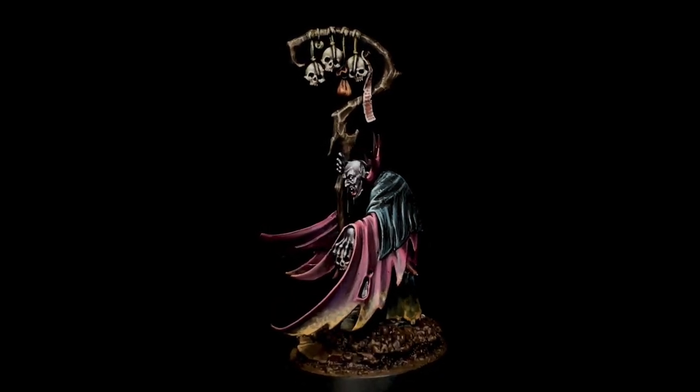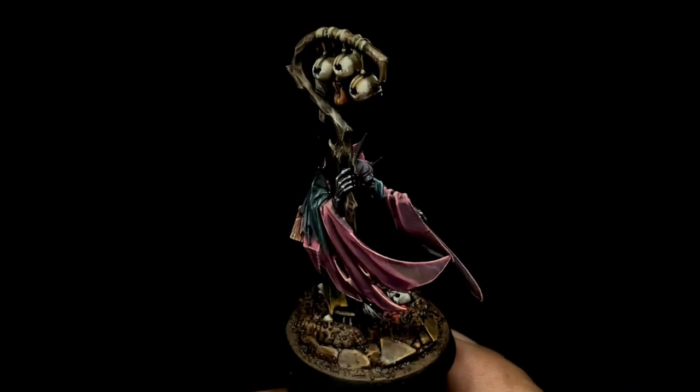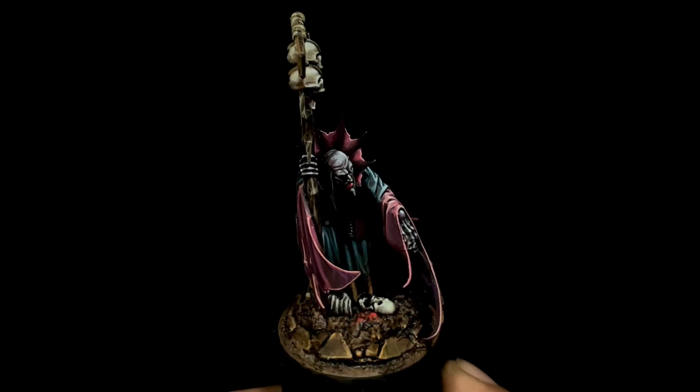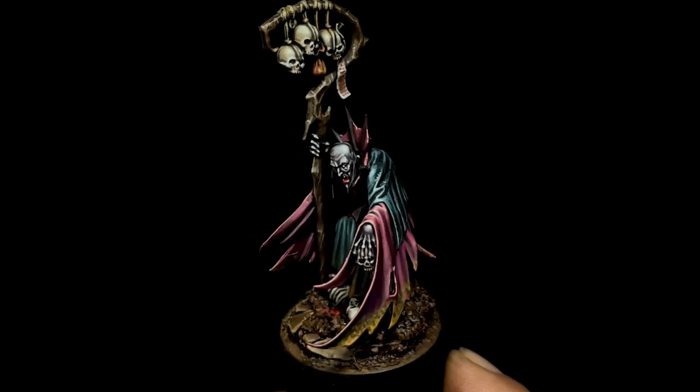I hope you liked the video. It's a very straightforward painting of a vampire — a grim dark-ish vampire with just acrylic paints. That's it, we're done! Do like, comment, subscribe, and consider joining the channel so that you'll be part of our Discord community. Saludos!